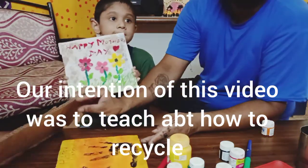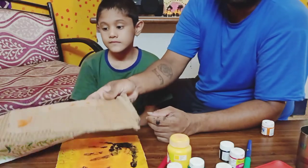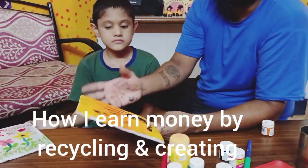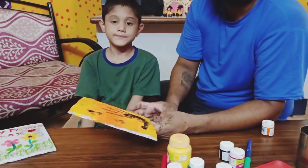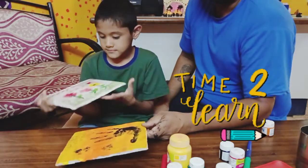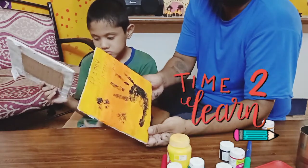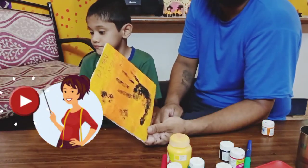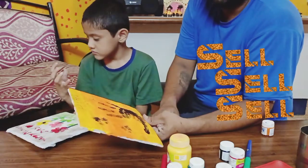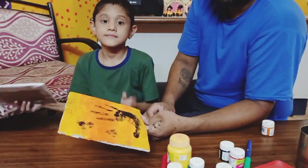Once we get these cardboard boxes, we have a few options: either throw it away, give it to a scrap dealer who might pay two or three rupees, or — what I personally do — cut these into small or bigger pieces, do some paintings, and use them as home decor. Since it's lockdown and we have all the time in the world, we can create better paintings. I also sell them on handmade product websites or give them to friends.